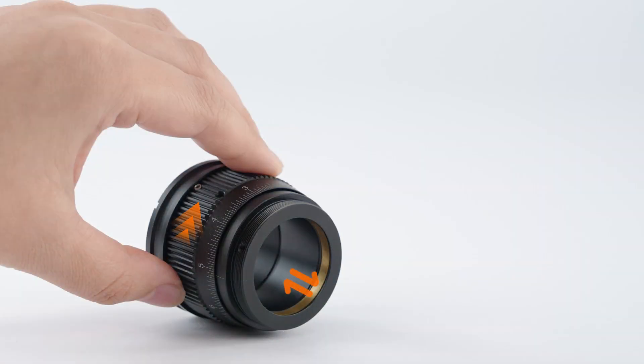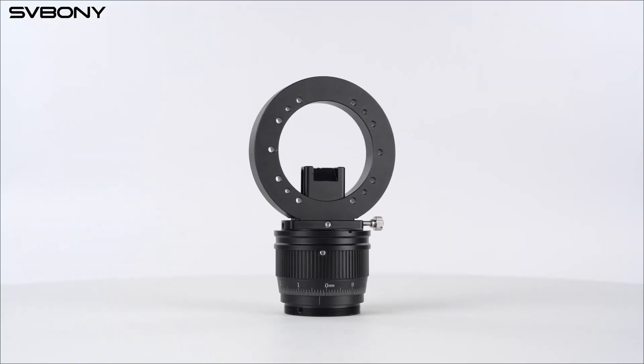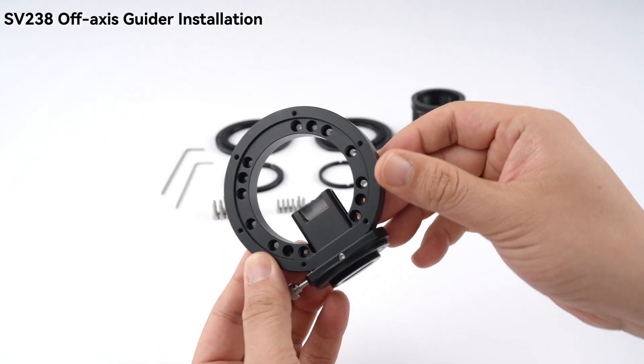Right here, you've got a dual helical focuser. It's smooth, super precise, and locks focus securely — preventing those blurry stars caused by tiny guiding errors or vibration.